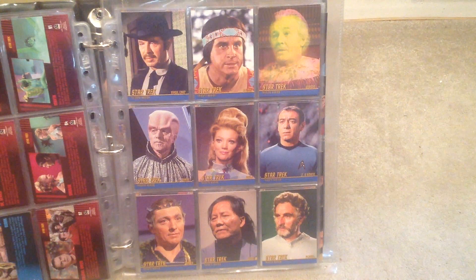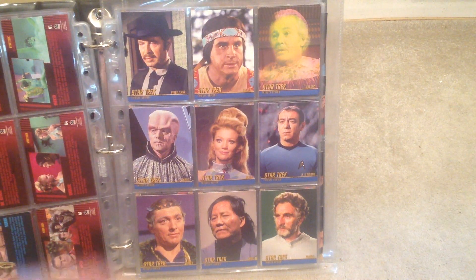And then they've done this tribute series, I believe, for actors and actresses who have passed away.